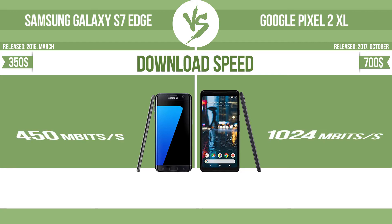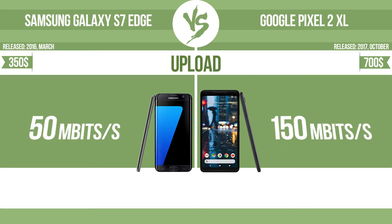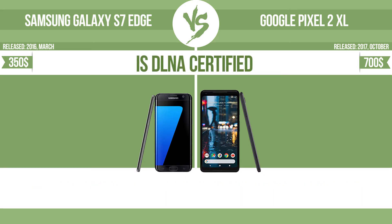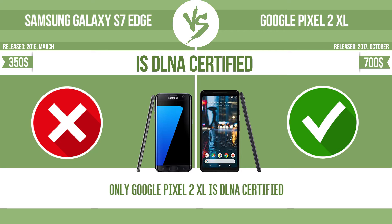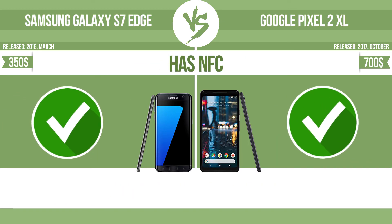Download speed and upload speed are compared. Is the device DLNA certified? All DLNA certified products are compatible with one another — when different devices are connected to the same network, data can be transferred easily between them. The device also has NFC (near-field communication), which allows it to perform simple wireless transactions.